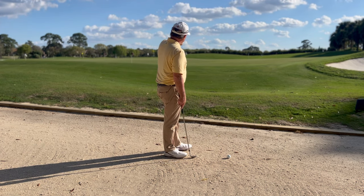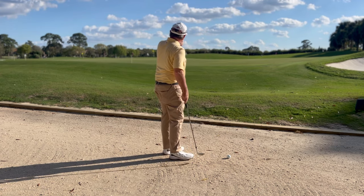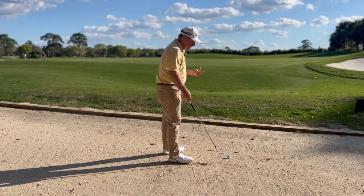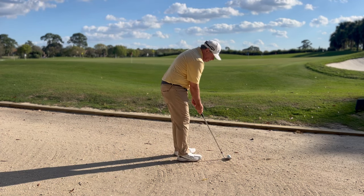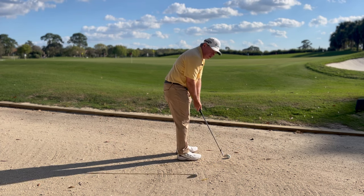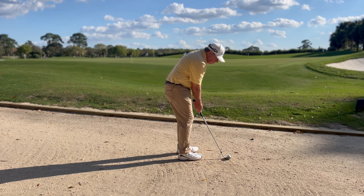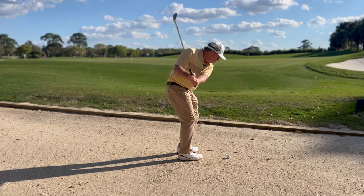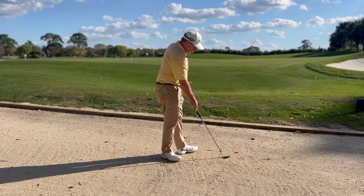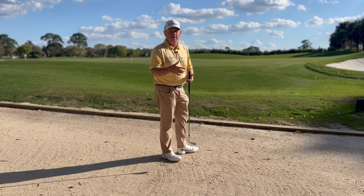So if I'm going to go to that flag in the middle of the green, I know that with this club I should be able to land it on the green and actually have quite a bit of backspin on it. Back of the stance, gripping down, I'm going to aim a little bit to the right, close the face just a little bit, and then move through this shot very very shallow and smooth. Okay, came off the Coquina nicely, had a little bit of a check to it, rolled out just a little bit past the pin.